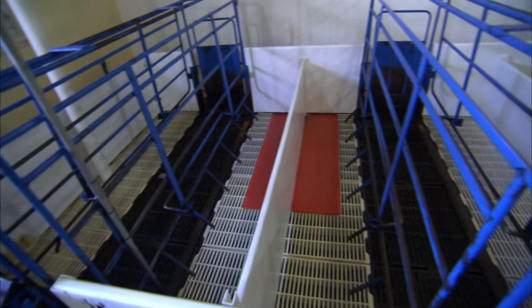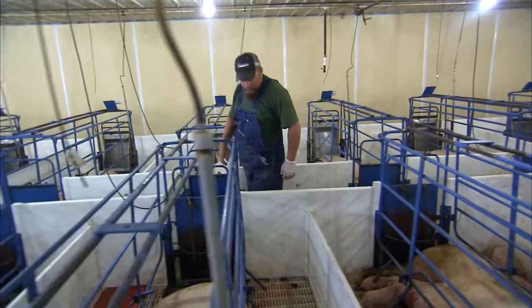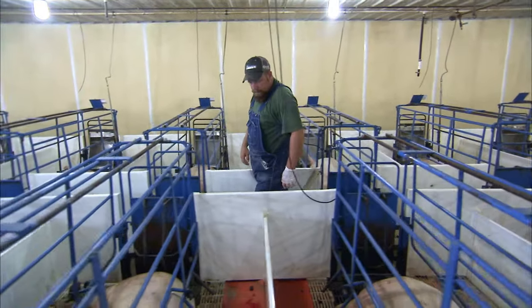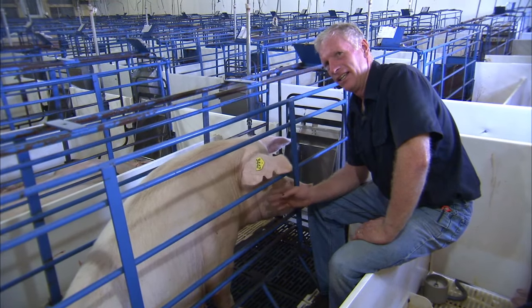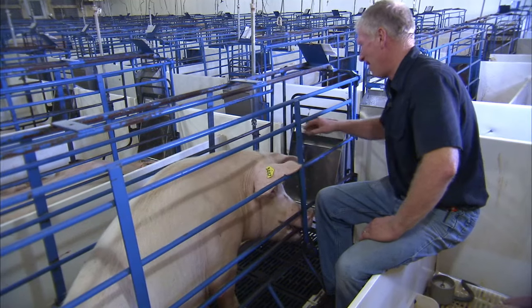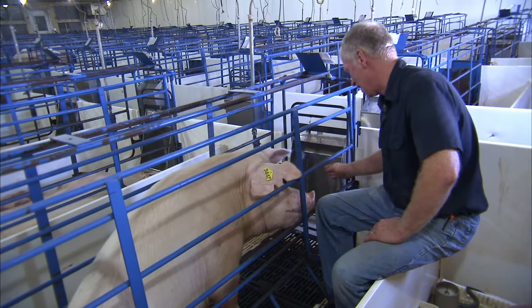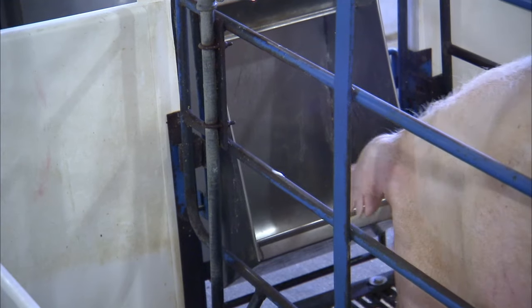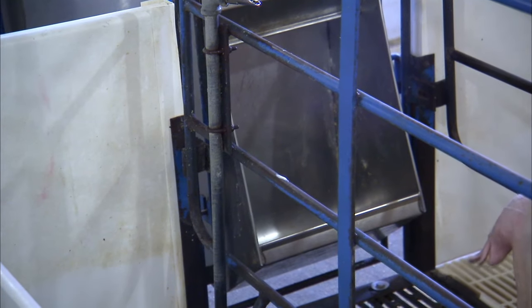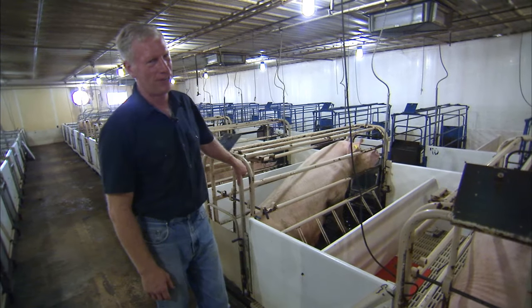One of the things I like about this stall is that you can provide the best care for the animal. You know exactly how much the sow is eating. We feed the sows individually, and they have access to water individually right there. We know how much we're feeding them — three times a day — and we make sure they always have fresh feed.